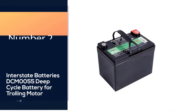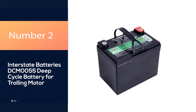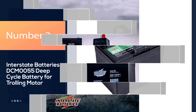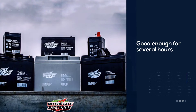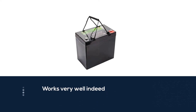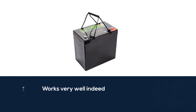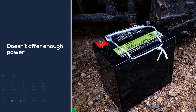Number two: Interstate Batteries DCM0055 deep cycle battery for trolling motor. This 35R-rated battery is good enough for several hours of leisurely travel on the water, and this battery from Interstate Batteries works very well indeed. The size may throw you off and you may think that it doesn't offer enough power for your needs.